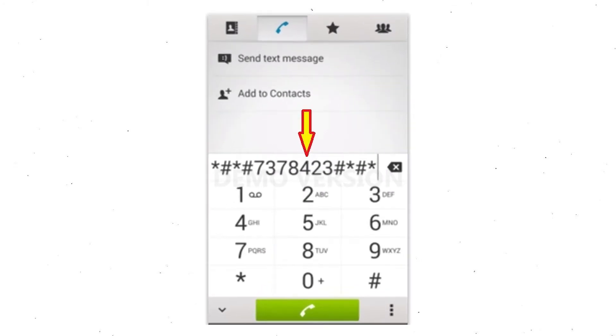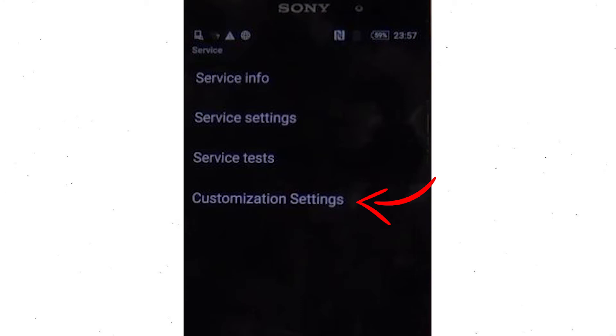Go to the phone's dialer and type this code. From the menu which shows up on the screen, select the option Customization Settings and then Reset Customization. Data will be cleared and factory data reset will perform. At the end, accept that by tapping Reset Customization and Reboot.